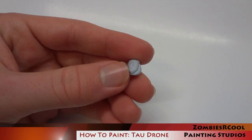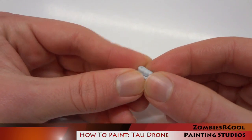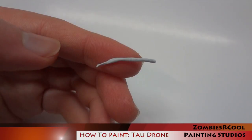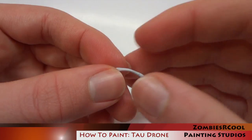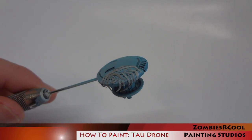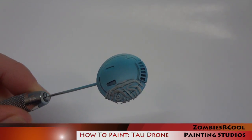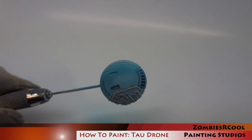Now I'm going to be masking out the area where the sept markings are going to appear on this drone. For this I'm going to be using blue tack, otherwise known as poster putty. This is essentially a low-tack putty which can be applied to the model and it won't rip off any of the paint. I'm making a nice long skinny sausage shape and applying it in a tiger stripe pattern, which is what the particular sept markings from the Bor'ic sept look like. It's pretty fiddly work but the results are going to be worth it.